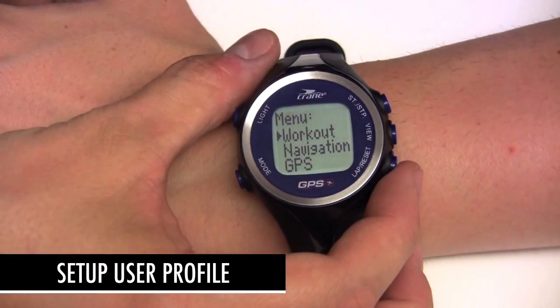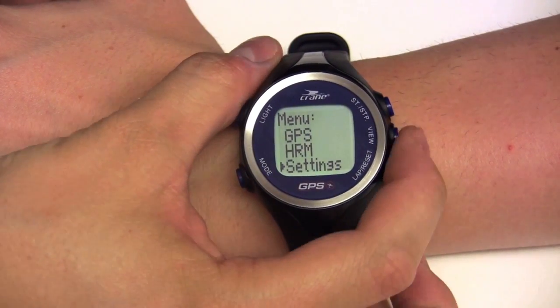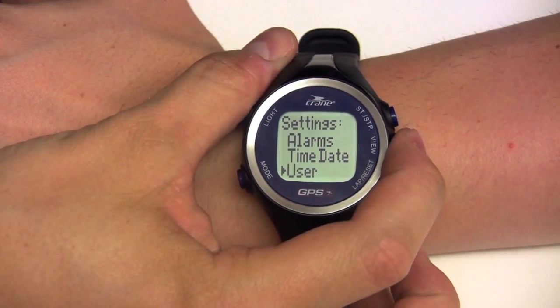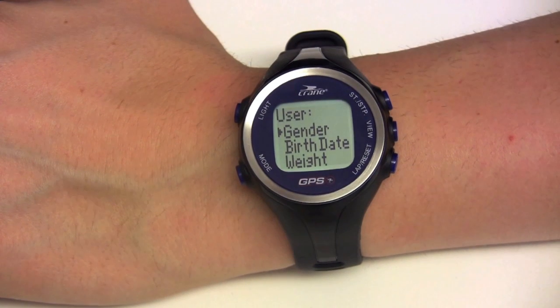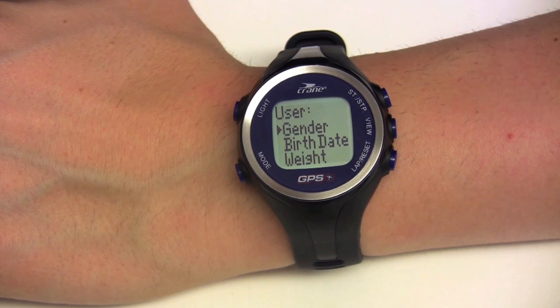To set up your user profile, scroll down to settings and then user. Here you will set your gender, birth date, and weight. This will help the watch determine your calories burned and set your heart rate zones.